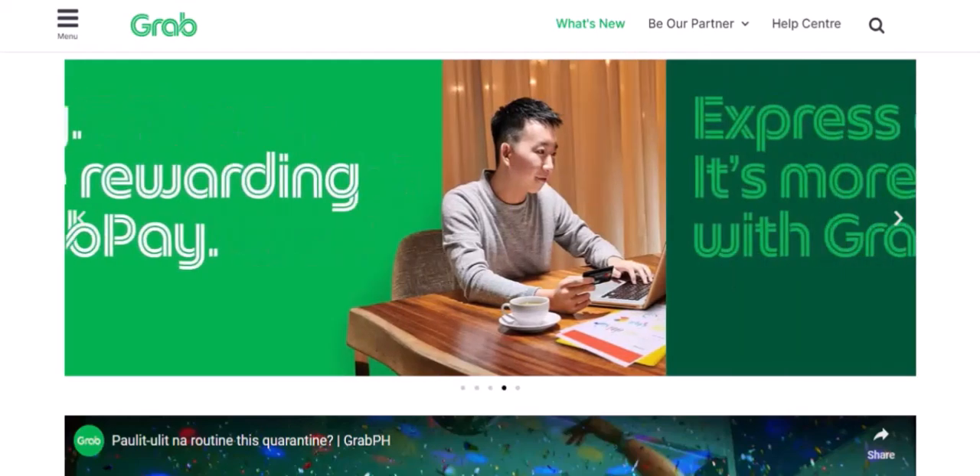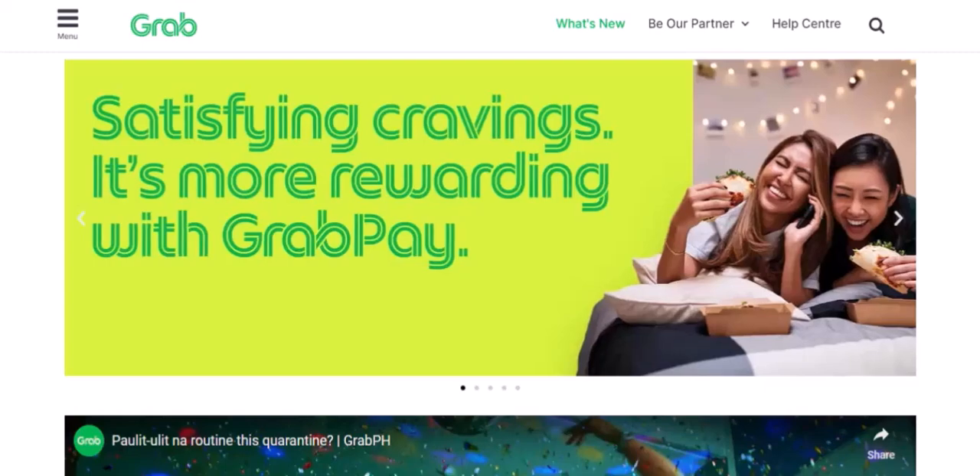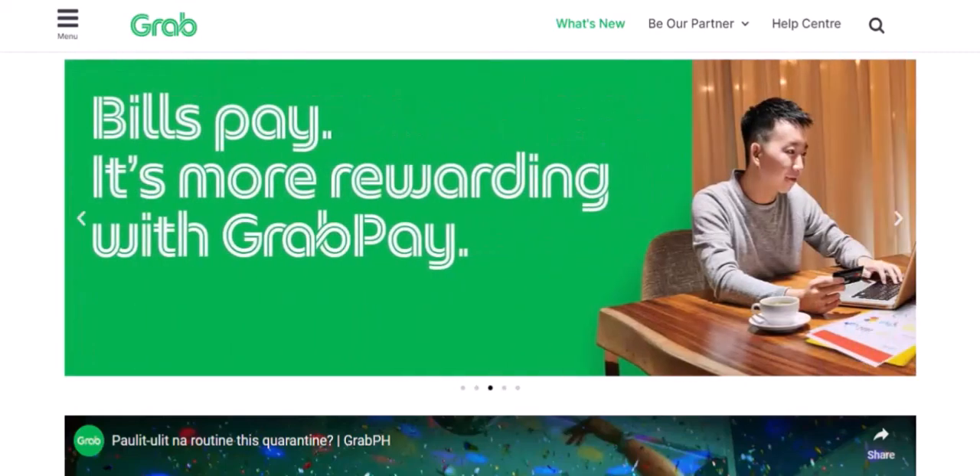Step 1: Open the Grab app. The first thing you need to do is open the Grab app on your smartphone. If you haven't downloaded it yet, you can find it in your device's app store.